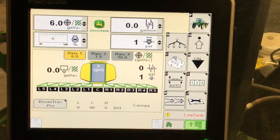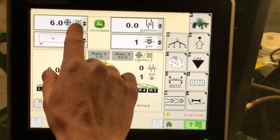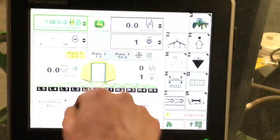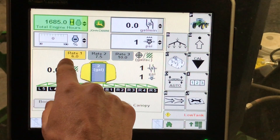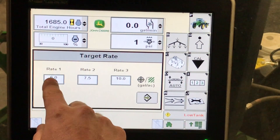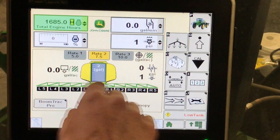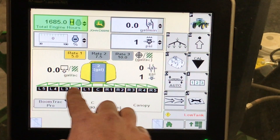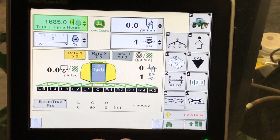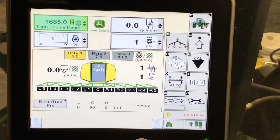Here we're going to go through our sprayer page navigation. On our sprayer home page, starting at the top, we have drop-down menus where we can select numerous different things to view. Moving down, we see our target rate one, two, and three. These can be selected and changed by the dial down below that we talked about earlier. If you need to change any of these rates, you can touch on them, enter in your new desired rate, and it will now be saved. Here we have all of our sections, our BoomTrack Pro, and our boom height control, showing each height as we're running through the field.